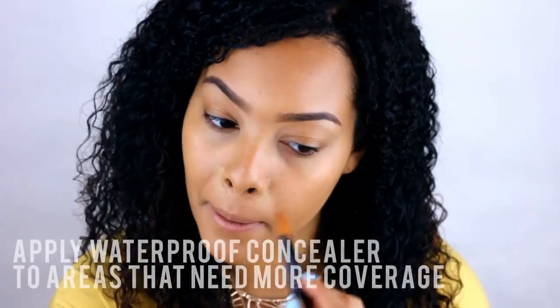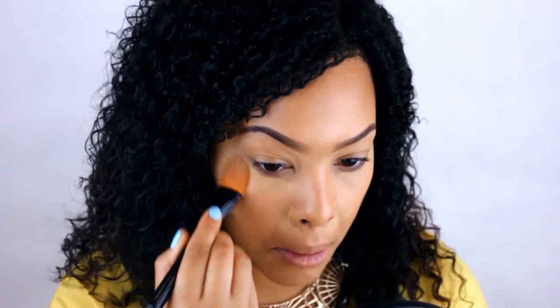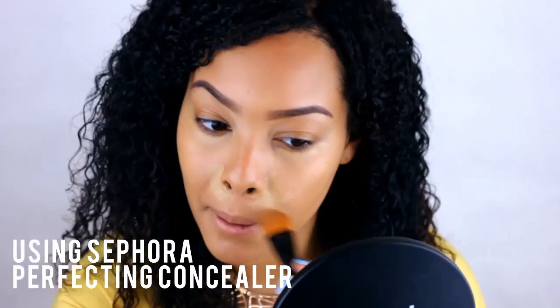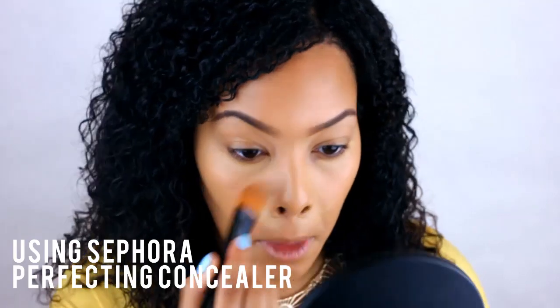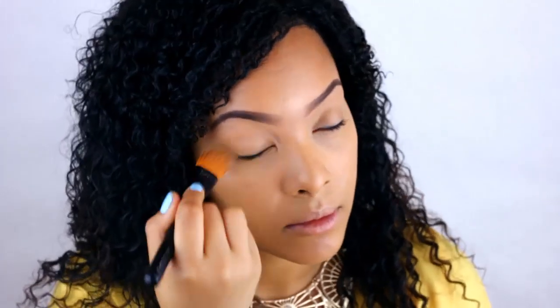Then take your waterproof concealer and give a little bit of extra coverage to those areas that need it, like under the eyes and any areas of redness. The waterproof concealer will prevent any creasing under the eye as well. You can also put it on the lid of your eye to prep for any eyeshadow that you may be using — it will also help waterproof and keep that on.